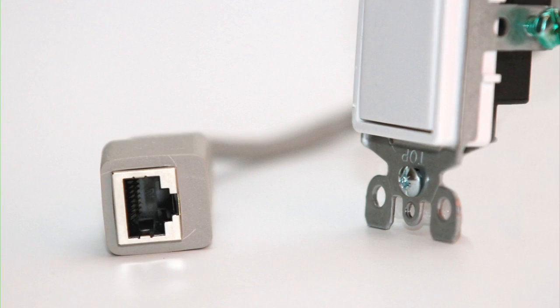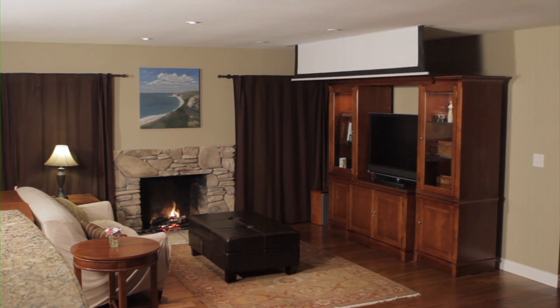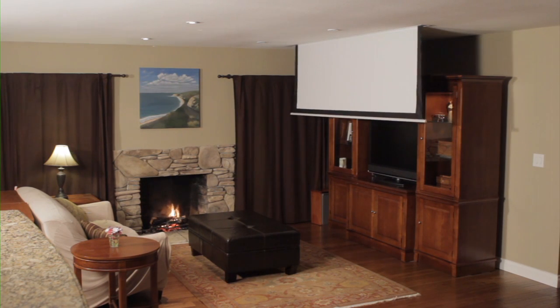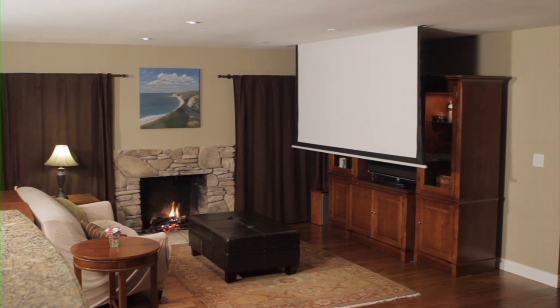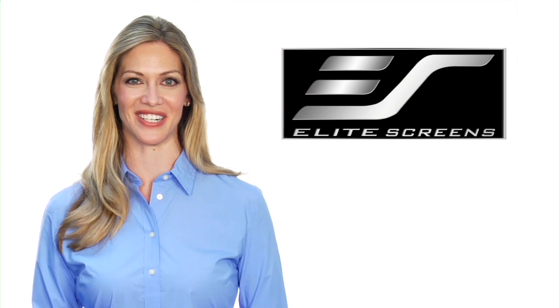The in-wall module's universal design consists of an RJ45 port to allow a direct connection to your screen via an ethernet connection. Once installed, a standard network cable is used to connect the two together. Elite Screens — get the big picture.